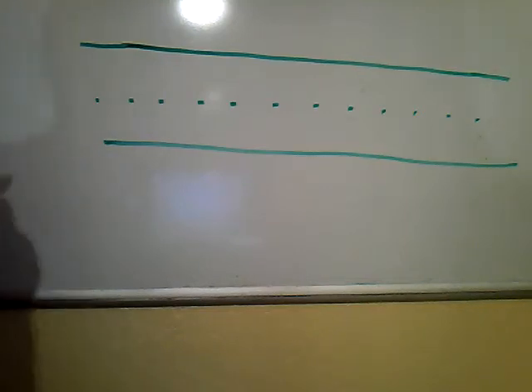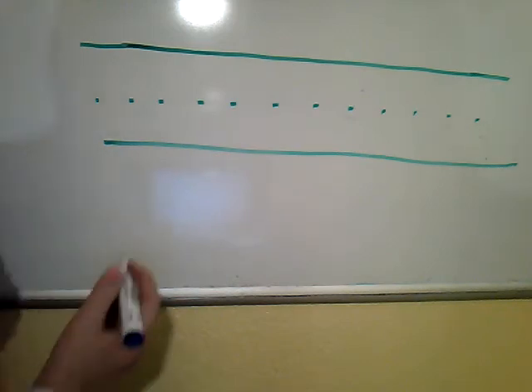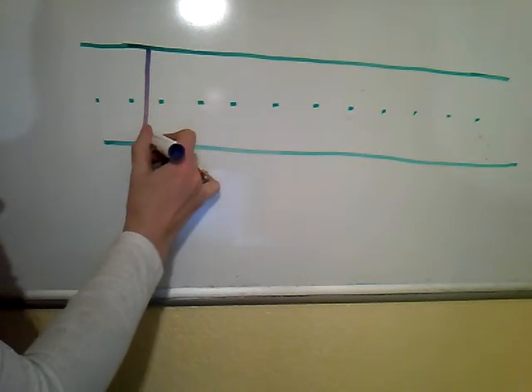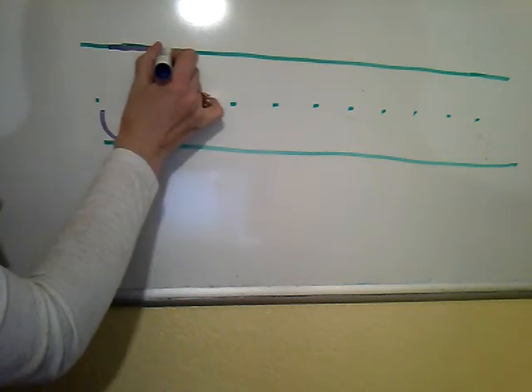Hi, Juliana. Let's work on writing your first name. We're going to start with your capital J. Start at the top handwriting line and come down to the bottom. When you get to the bottom, hook up. Now pick up your pencil and go straight across the top.